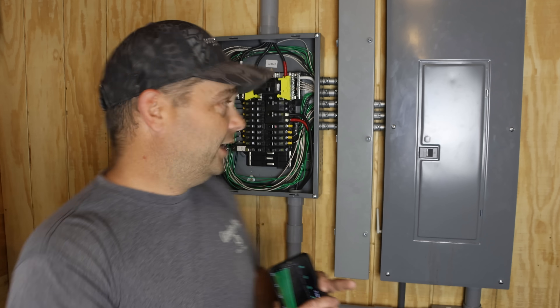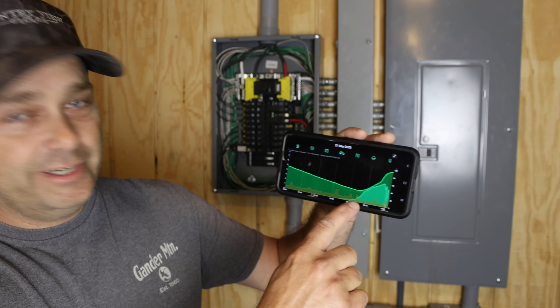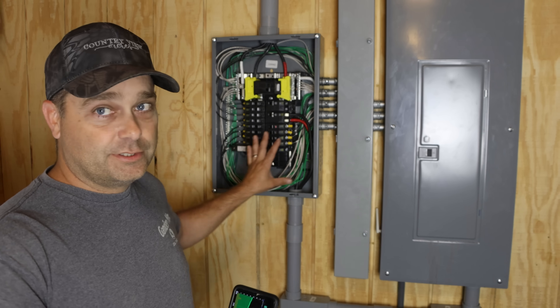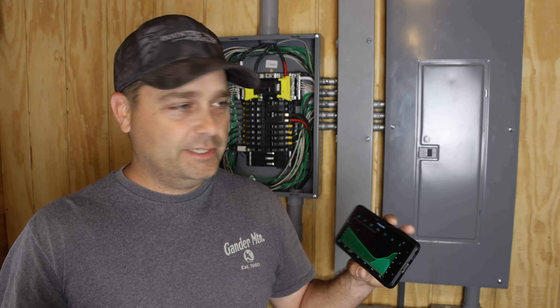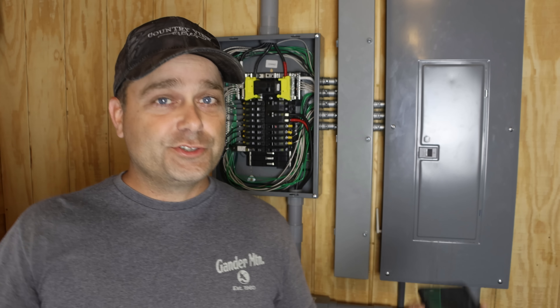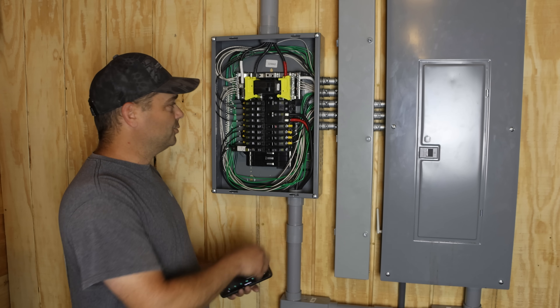Last night I set that up and ran the critical loads all night. It got down to 32% but didn't actually hit 30%, so it didn't switch to the grid — it ran all night on batteries. This morning, by around 10 o'clock, we'd already made about 10 kilowatt hours of solar. It charged the batteries back up, and now the solar has dropped off because there's nowhere for it to go — the batteries are charged and we don't have enough loads. I need more loads to maximize solar use.